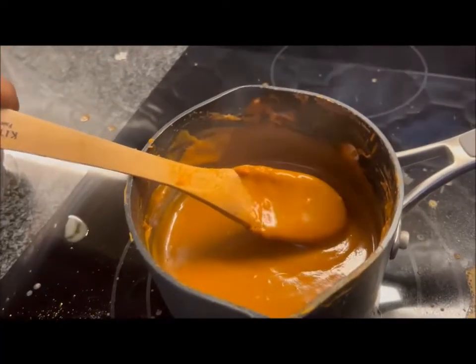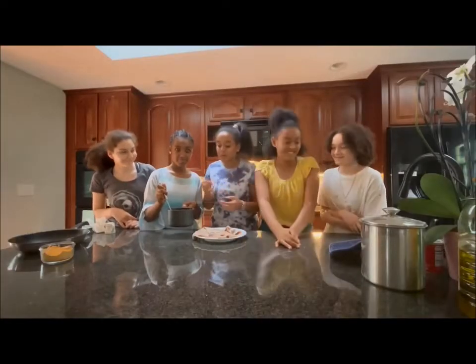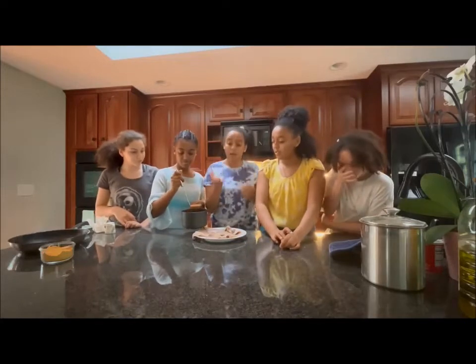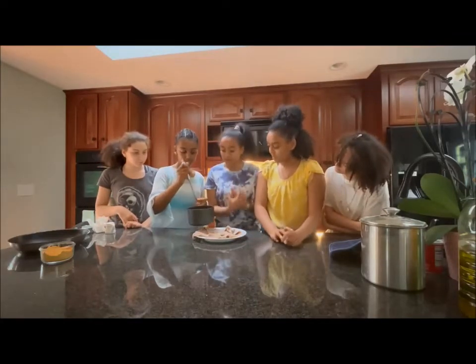Now that it's done, we let it sit and cool for 10 minutes. Our shiddle is ready! We're going to put it in our jetout. In one of our past videos we showed how to make a jetout, so I'm going to put that link in the description box below.